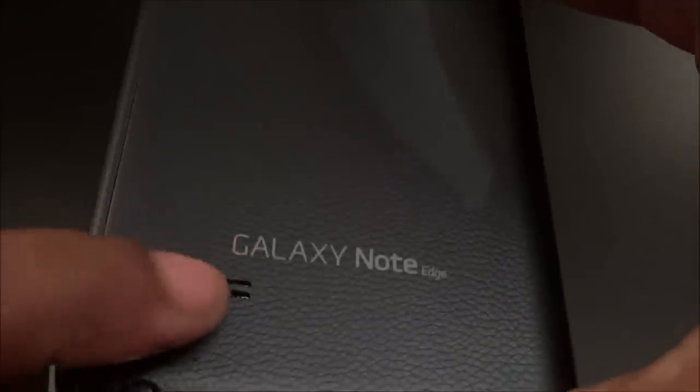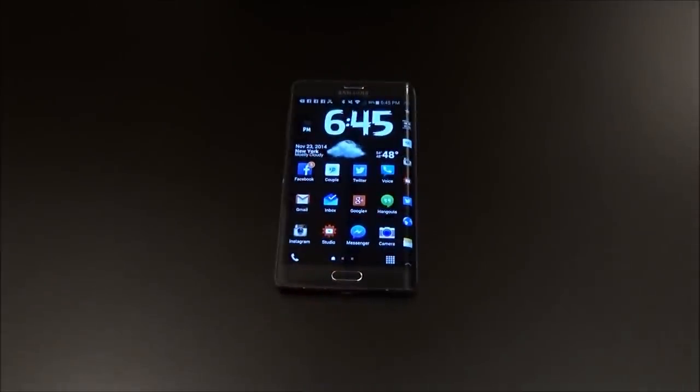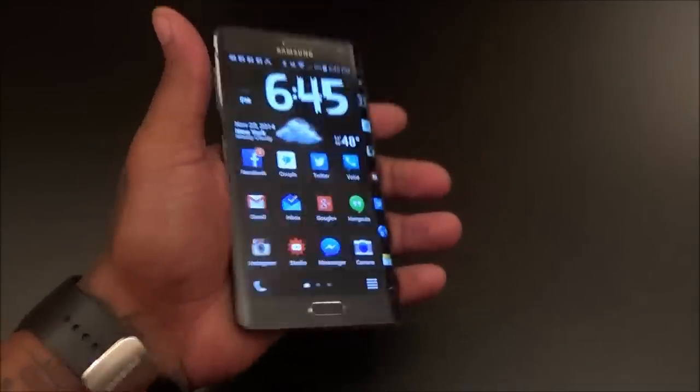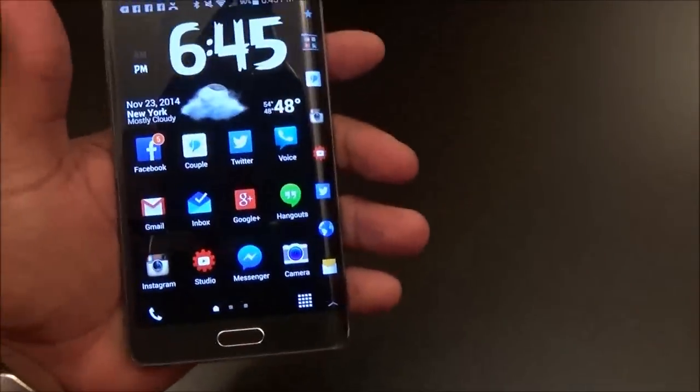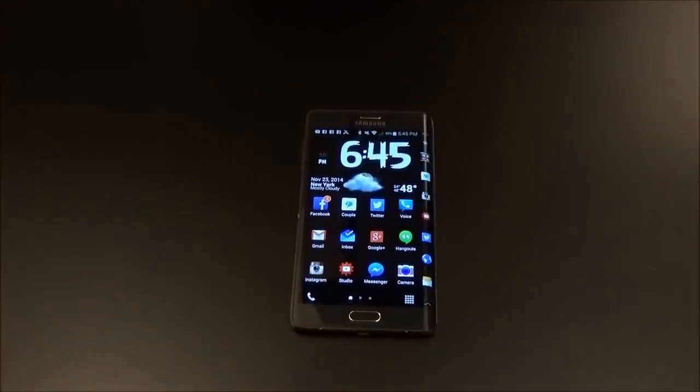Next, the speaker on the back. It has a little raised piece so when you lay the phone flat on a table, you'll hear the sound. But when you're holding the phone and listening to music or watching a video, the sound is getting muffled out by your palm. Speaker on the back is the worst possible placement. They should have found some way to put it on the bottom like before, or on the top, the side — anywhere but the back.